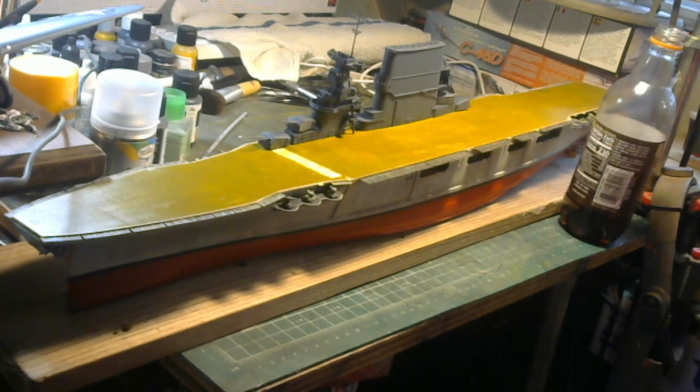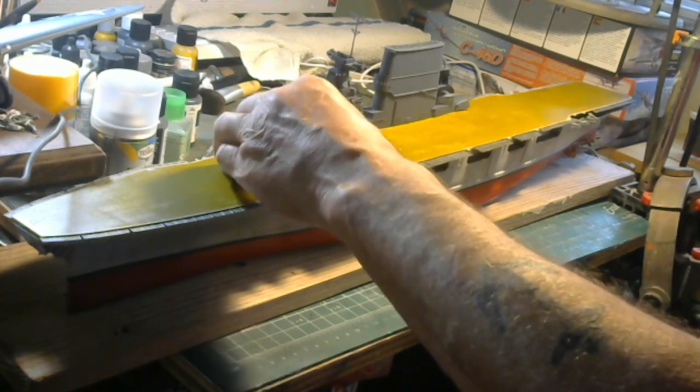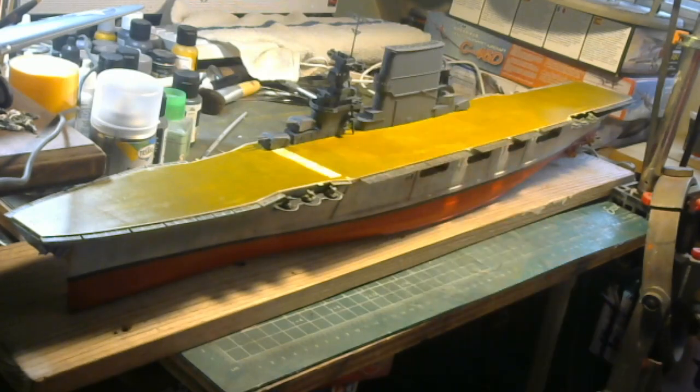That's about it, guys, on the Lady Lex. So this is a good model. It is a very, very difficult kit to find. The best source to get this thing is to try eBay or go to model shows and conventions — you may strike out and find one of these. I'm very blessed that Freddie sent me this, and I know he'll like it when I get done. It's a beautiful ship — one of our first aircraft carriers, actually a modernized aircraft carrier for that time.